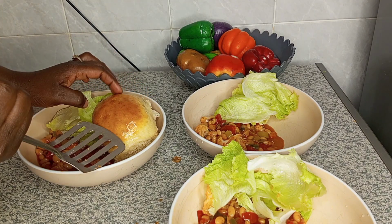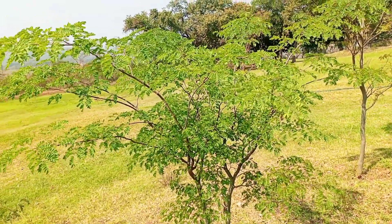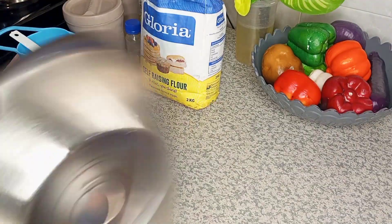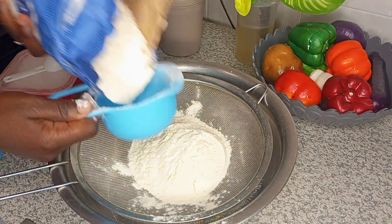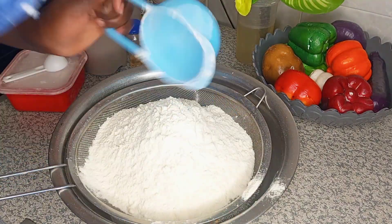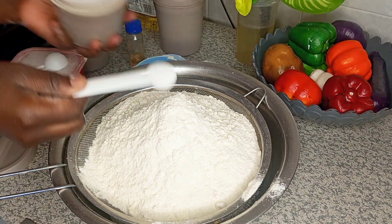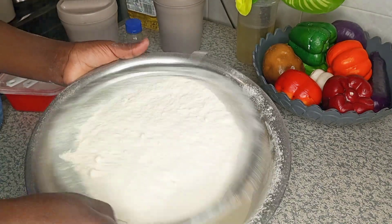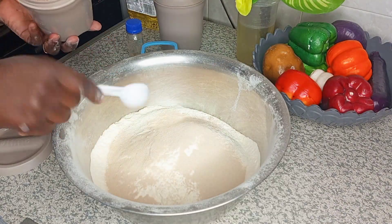Welcome back again to the channel guys. In this video today we are just going to prepare breakfast. Let me tell you what's really happening — we are approaching month end and in my house I have only Gloria flour, salt, sugar, yeast, and tindi beans that are left. All the good food from the fridge and freezer meals are mostly done, so we're left with only dry ingredients to prepare food.